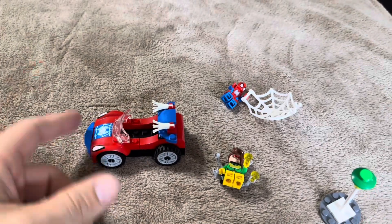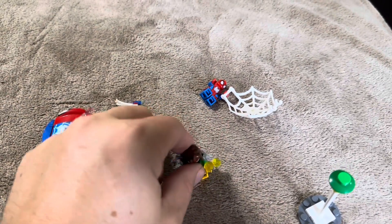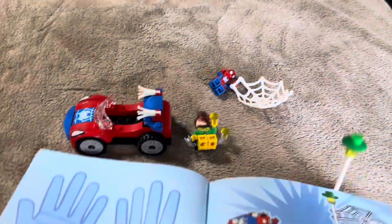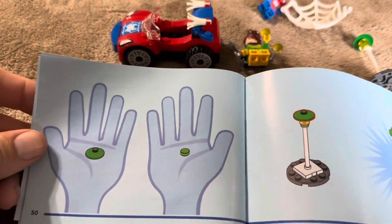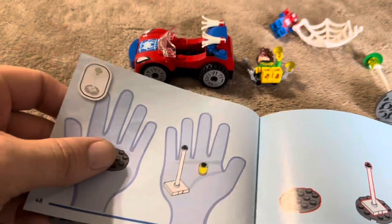Assembly is complete. Overall it only took about five minutes to get everything put together. Assembly is relatively easy on this set — just a few small pieces. The car is really easy, and I love how all of the instructions step by step give you which pieces you need.